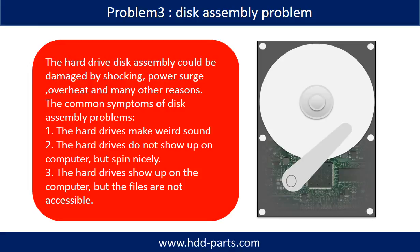The common symptoms of disk assembly problems are: one, hard drives make weird sounds; two, hard drives do not show up on the computer but spin nicely; three, the hard drives show up on the computer but the files are not accessible.